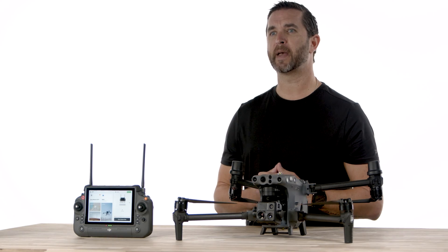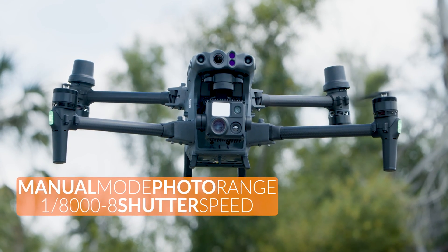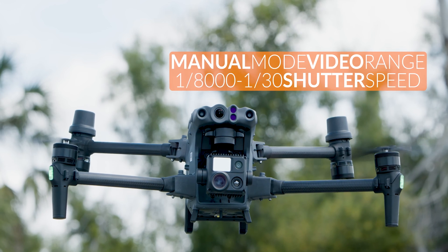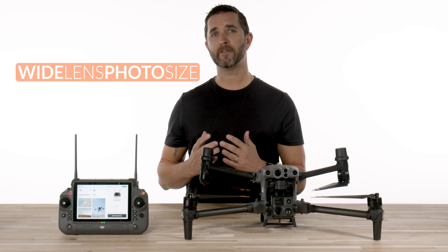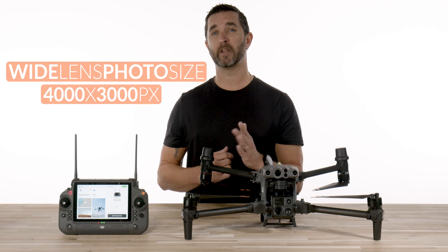You could also choose manual mode. The photo range in manual mode ranges from one eight-thousandths to eight second shutter speeds, while the video remains the same at one eight-thousandths to one thirtieth of a second shutter speed. The minor difference on the wide lens is the photo size, which is 4000 by 3000 pixels.